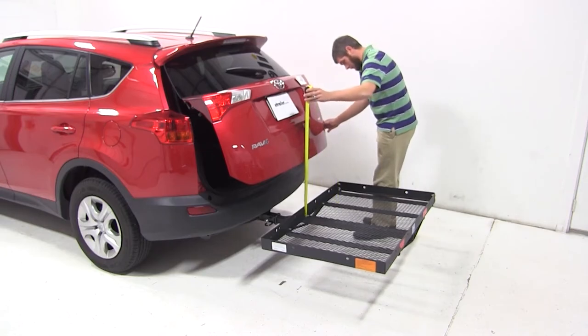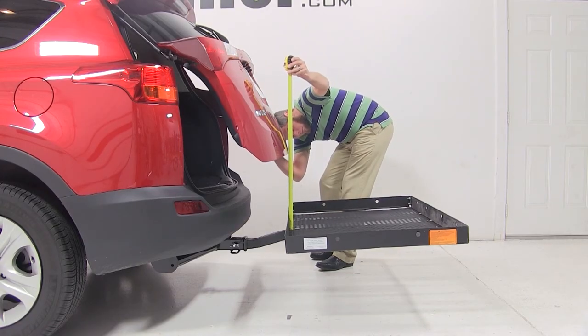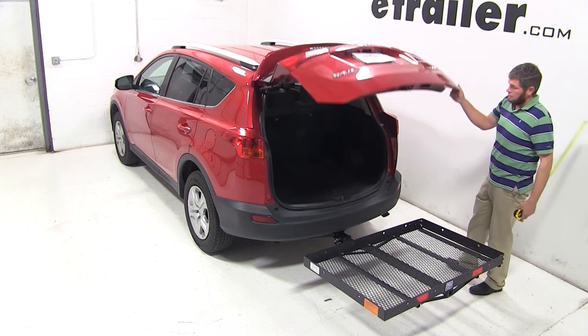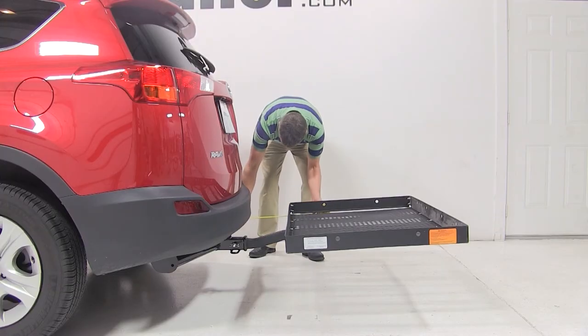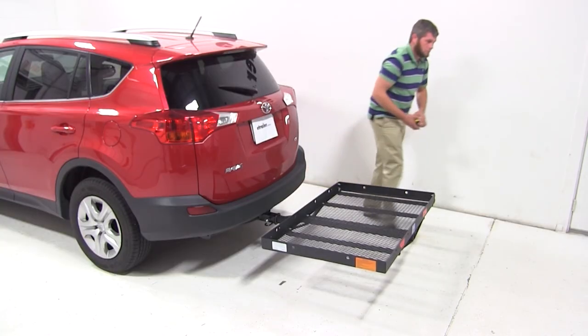When opening the rear hatch, it breaks over our carrier at about 16 inches. The exhaust on our RAV4 exits the passenger side and is turned downward. It's located about 14.75 inches from our carrier, and this should be taken into consideration when transporting heat-sensitive materials.